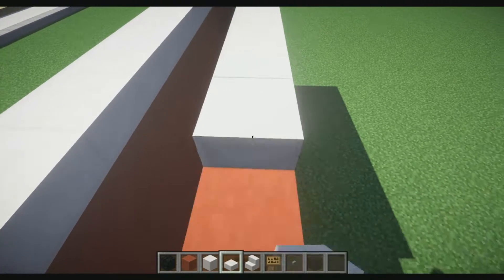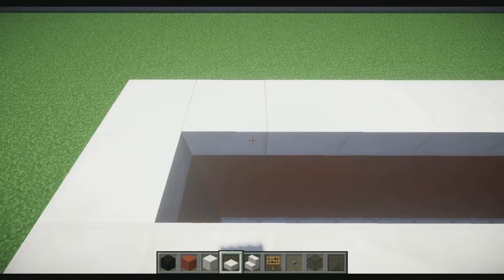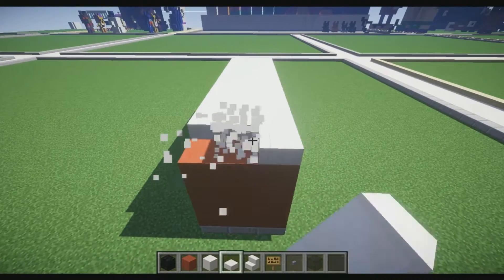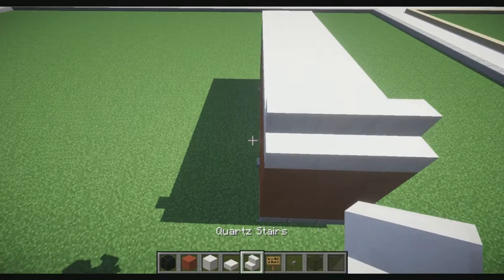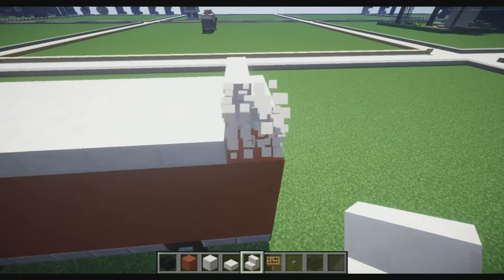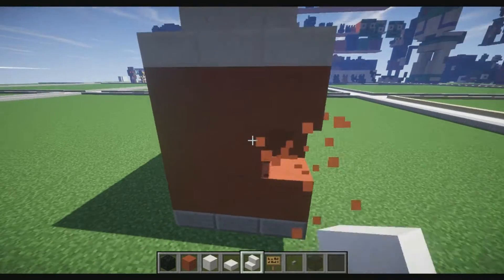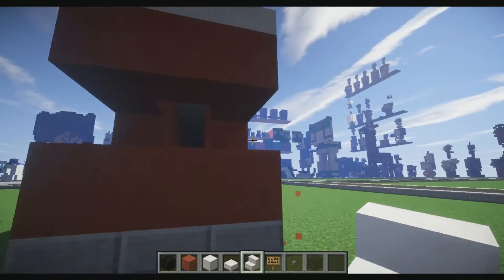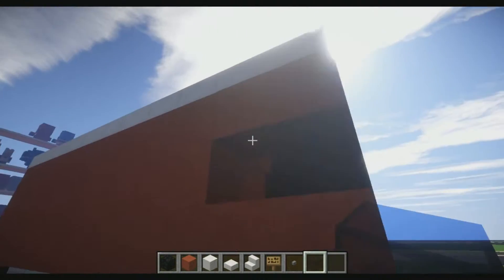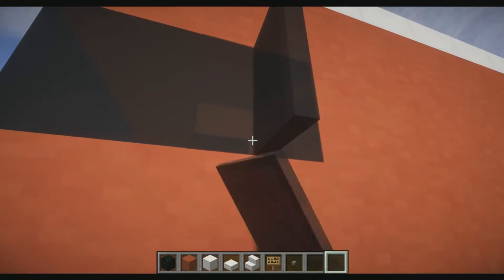Now we're going to do something a little different. In the front here, we're going to break this and place the stairs in front — turn them like this so they are curved. We're going to break here, and place one on the side for the window. Let's place black stained glass here, and then place the stained glass panes on the side right here and here.